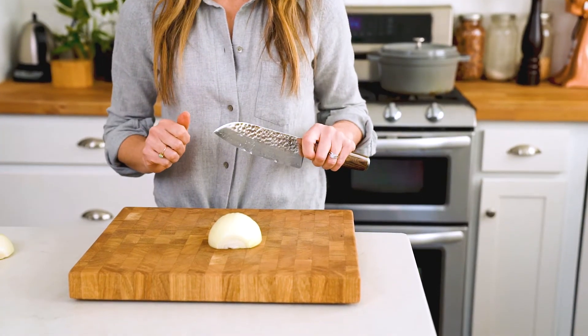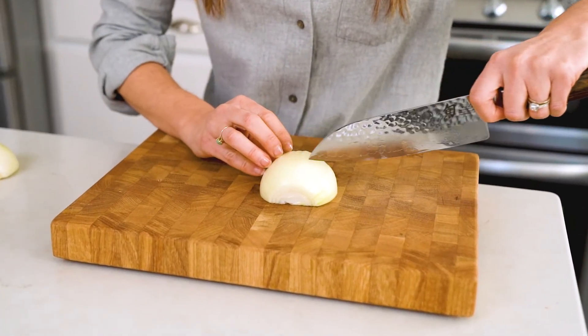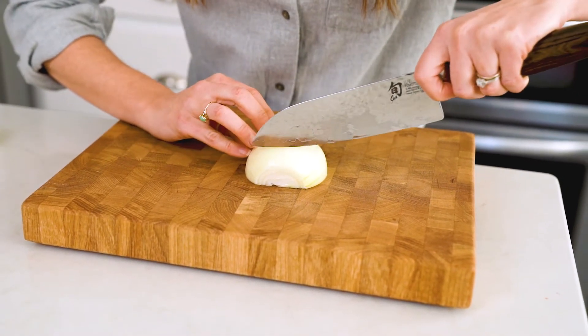Now to dice an onion, what you'll do is get a good firm grip at the base of your knife and then you will cut horizontal slices in the same direction as the top and the root. Leave a little bit on the end to hold it all together.